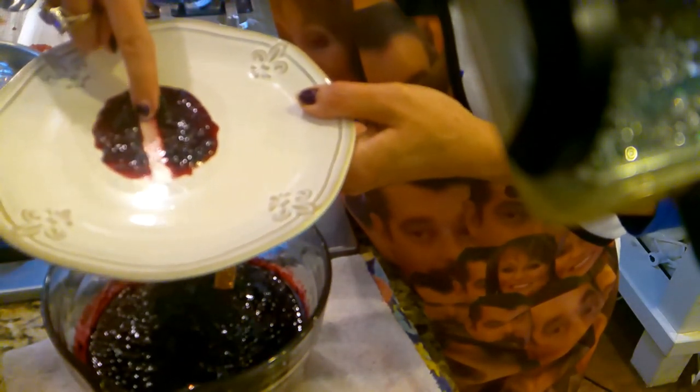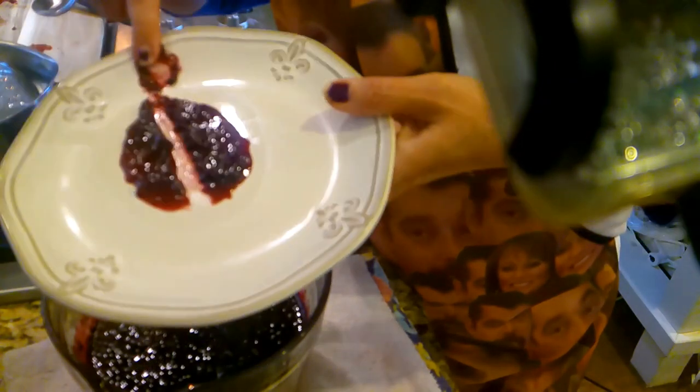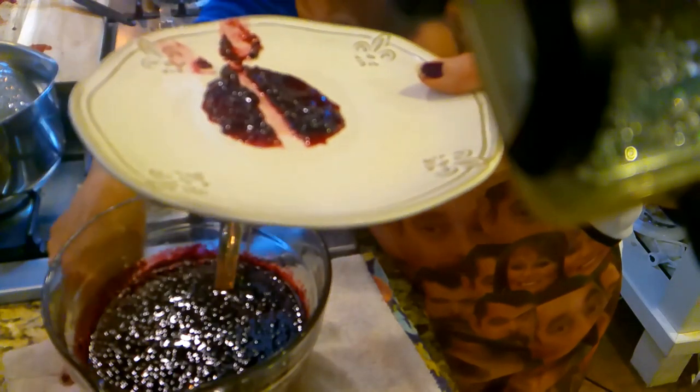I let it cook for about two more minutes and put some more on a plate, then put it in my freezer for about a minute. And that's what I'm looking for — where it doesn't fall back on itself whatsoever. That's what we need right there.